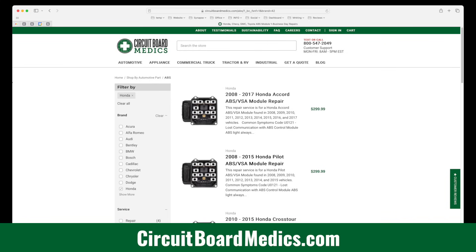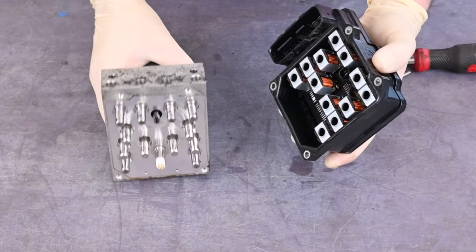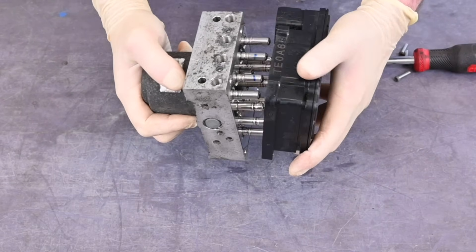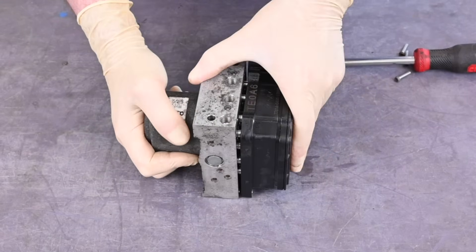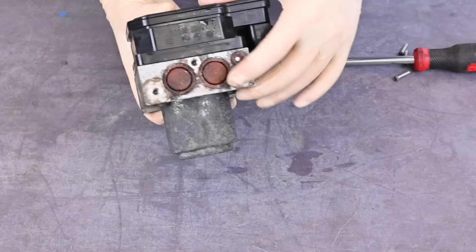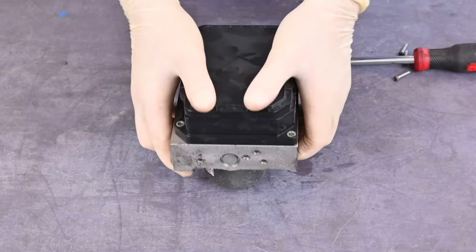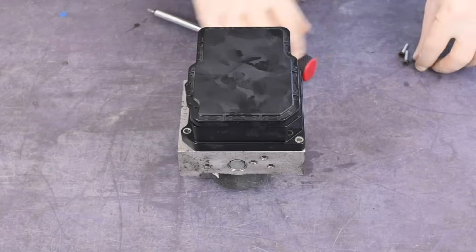You can now send the control module for repair. To reinstall the ABS module, first carefully align it to the pump and press together. Check to make sure the two parts are aligned and tight together. Then reinstall the four screws.